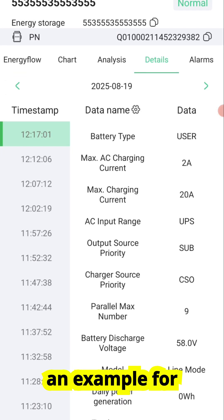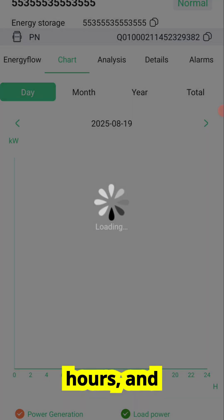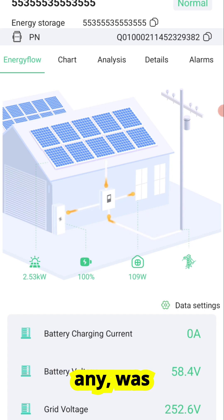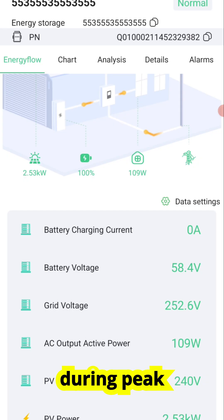Let me share an example from my own system. Today it has already generated 4.9 kilowatt hours, and right now it's producing about 4.7 kilowatts. With the app, I can see not only how much solar I produced, but also how much of that power went to my home, how much went into the battery, and how much, if any, was exported to the grid. This gives me real insight into my energy usage and helps me adjust things like running appliances during peak solar hours.